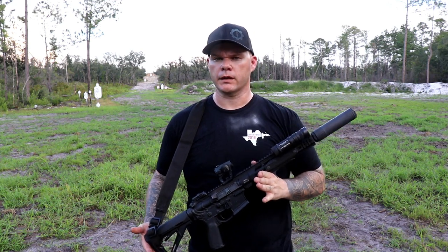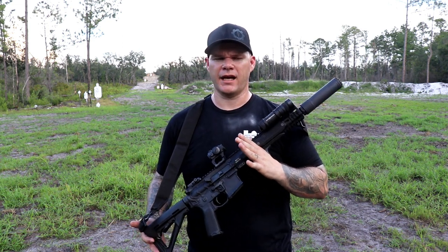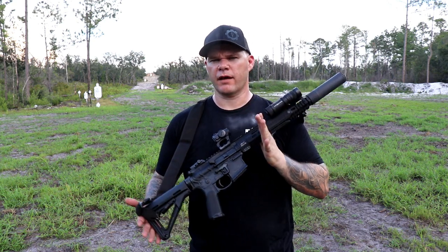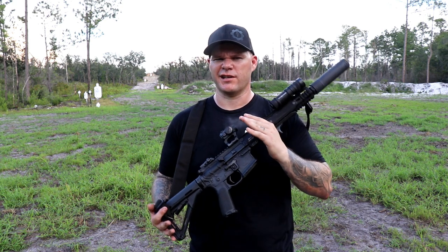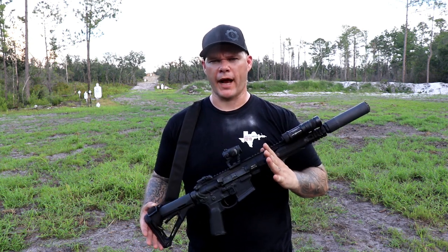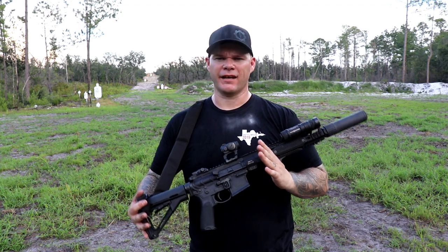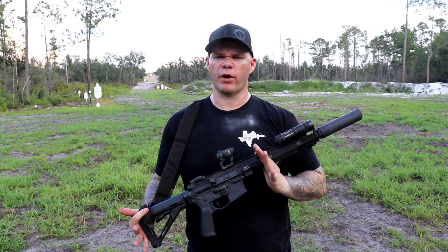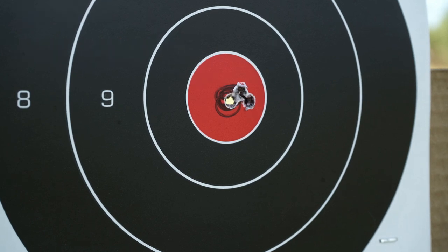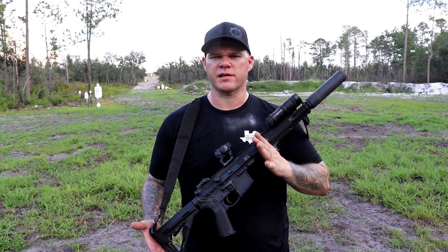It's not all about durability, though. Another check I do on suppressors is accuracy — am I going to be able to maintain the same accuracy on my chosen rifle as I get with it unsuppressed? For these purposes I used an upper receiver built with BCM parts and a Ballistic Advantage 16-inch Hansen profile barrel, which is capable of sub-MOA accuracy. Putting the suppressor on, I wanted to make sure it still maintained that accuracy — and it definitely did. The OSS did not open up the group; in fact it actually tightened it up just a little bit. Here's a five-round group suppressed.